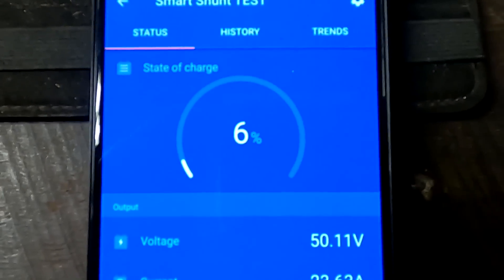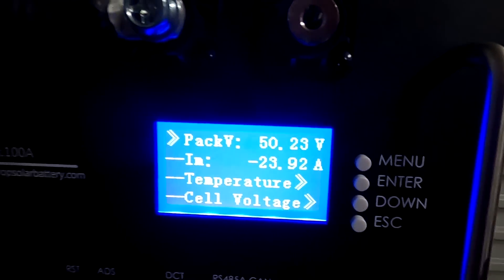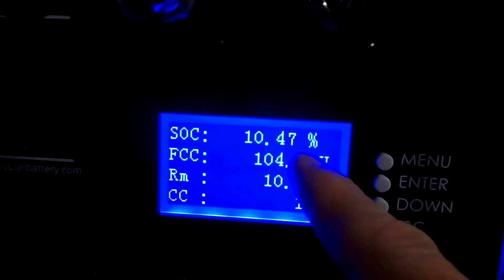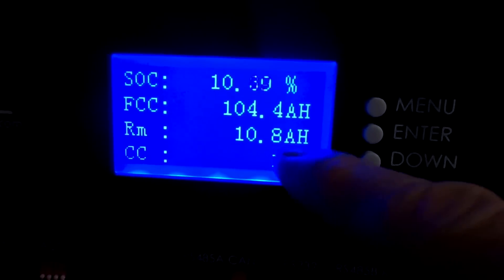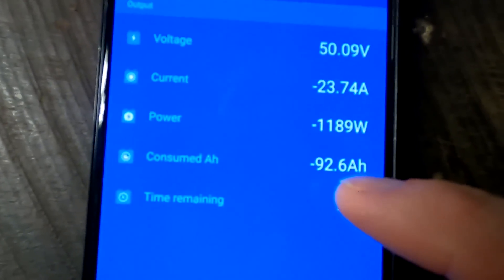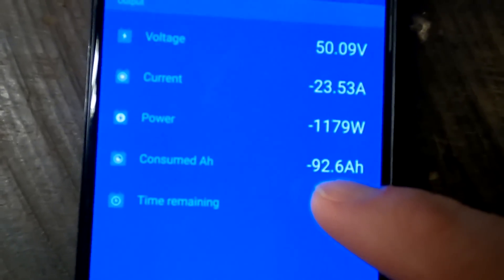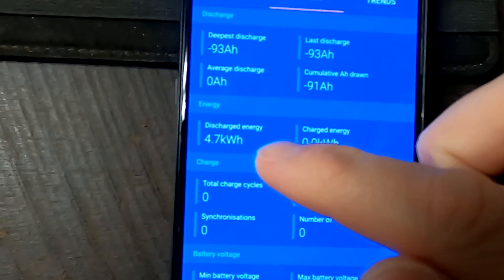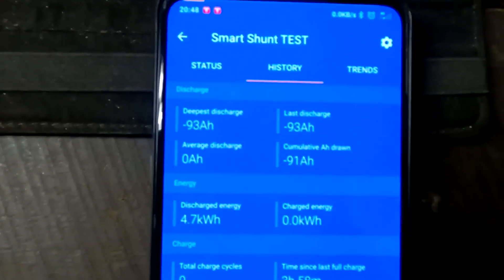Six percent left. The BMS display shows 50 volts and claims we have another 10.48 ampere-hours to go. The SmartShunt says we have consumed 92.6 ampere-hours — but we have to add another 1.7 ampere-hours because I forgot to reset the history. So far we have pulled 4.7 kilowatt-hours and 93 ampere-hours in total.